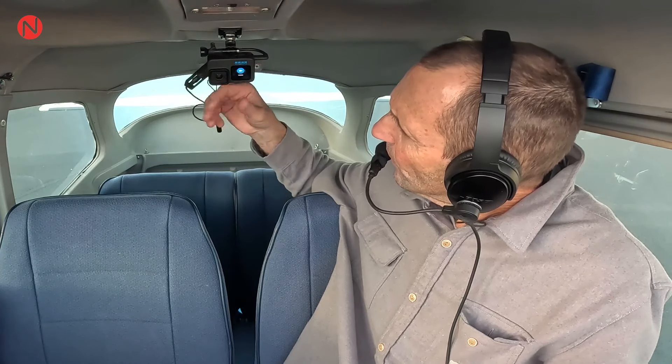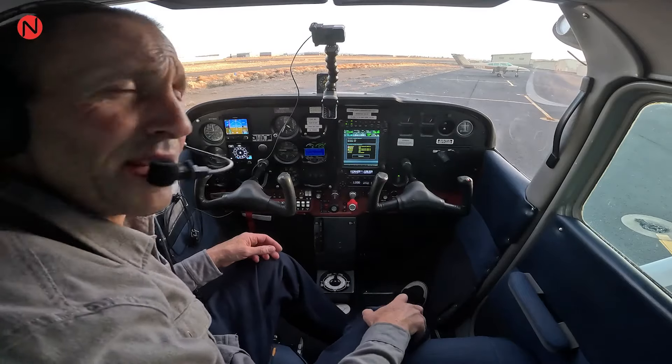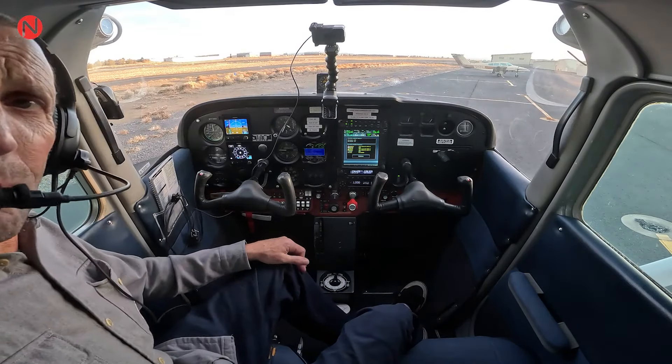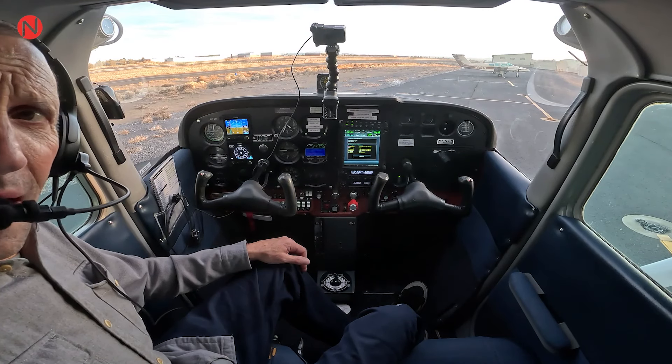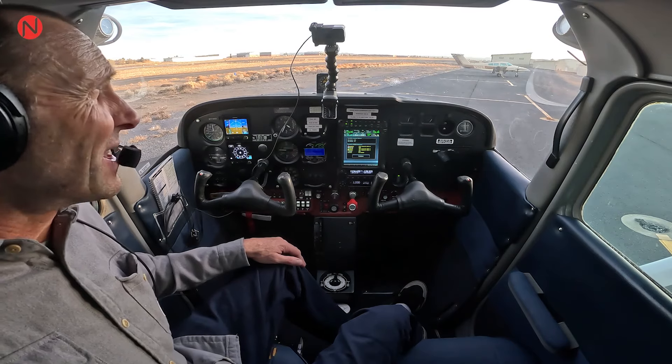So I'm going over the shoulder here with this camera. First thing I'm going to do is turn the camera on. Camera is now recording. What I've done is used my audio adapter kit on this GoPro and I've actually run it to the backseat ports.